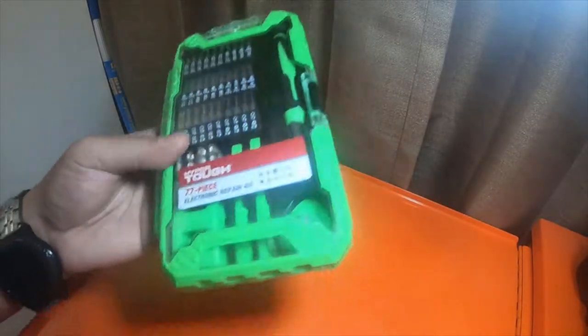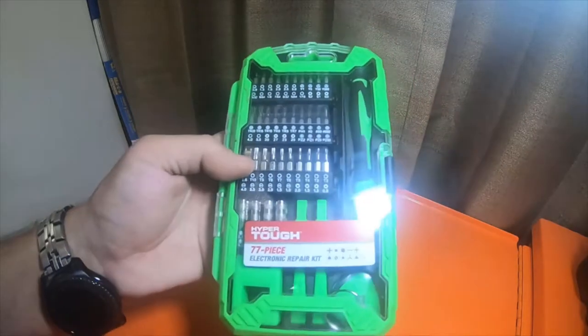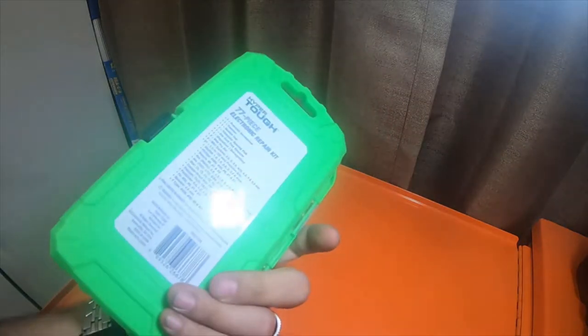Hey everybody, so I did a video a few weeks ago where I picked one of these 77-piece electronic repair kits up. I really, really like it. I've been using it a lot.